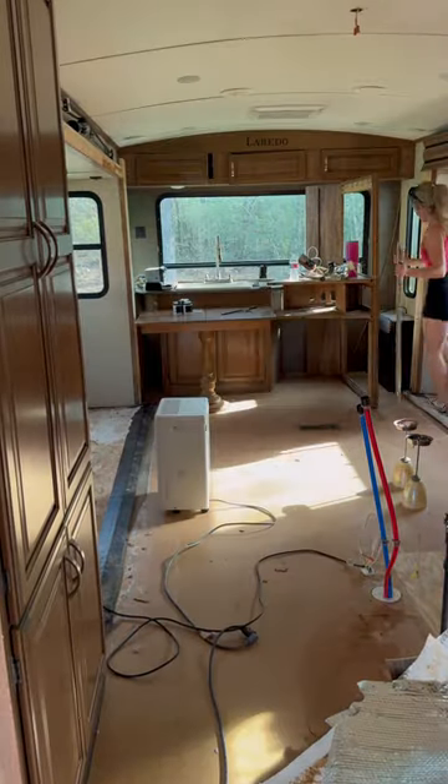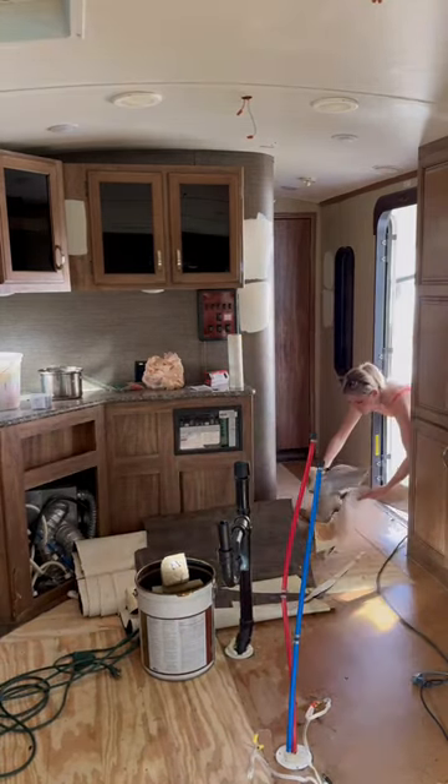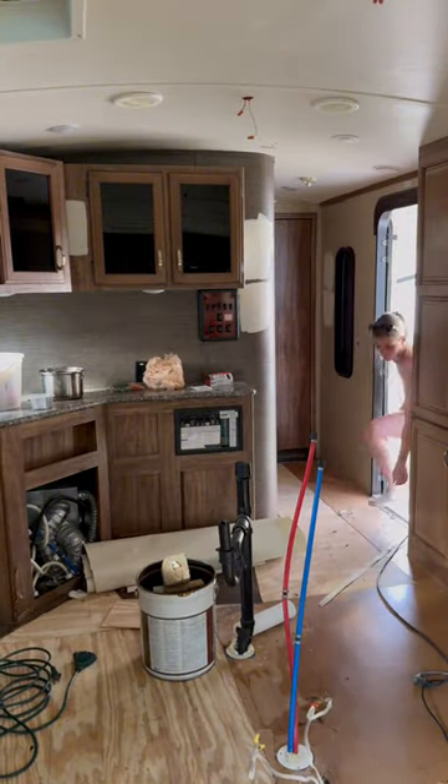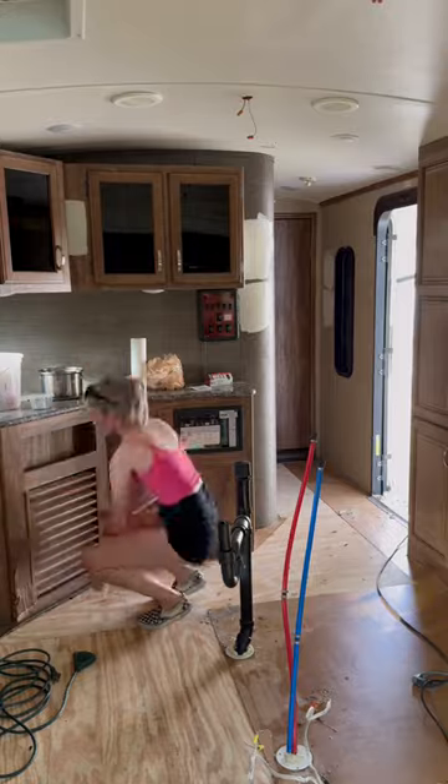In the previous weeks that I've been working on this camper, every time I came in here I just found more stuff that needed to be repaired. But I am so happy to say that today I did not find anything, which was a big relief because I feel like we're finally starting to make some progress in here.